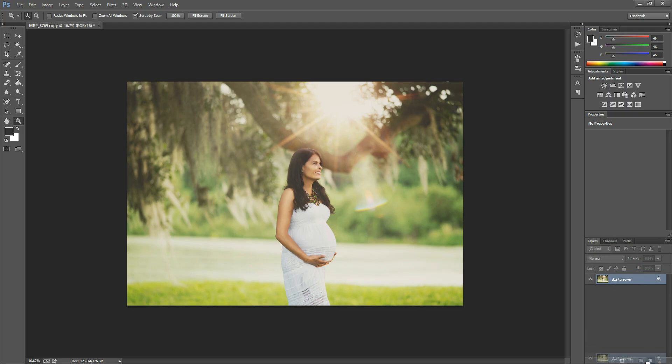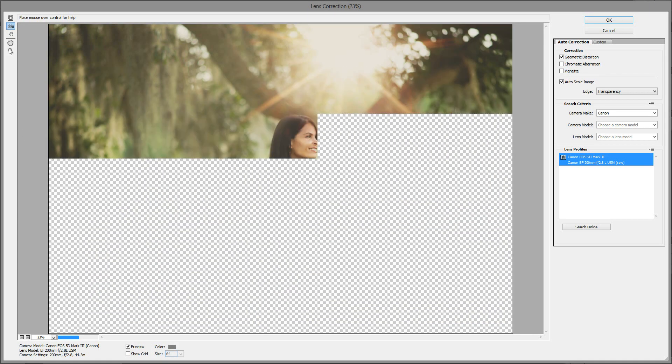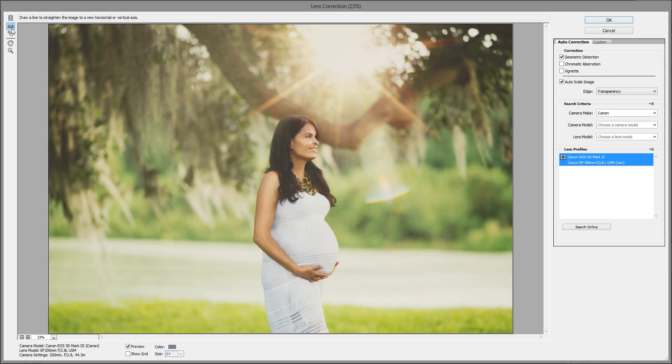So I'm just going to duplicate my background layer by dragging it over the little sheet of paper icon at the bottom, and then I'm going to go to Filter > Lens Correction. In here there's this little tool that looks sort of like a ruler with some dots above it.